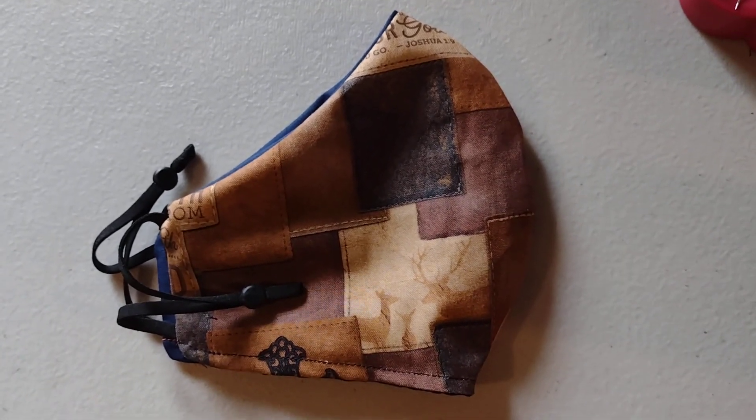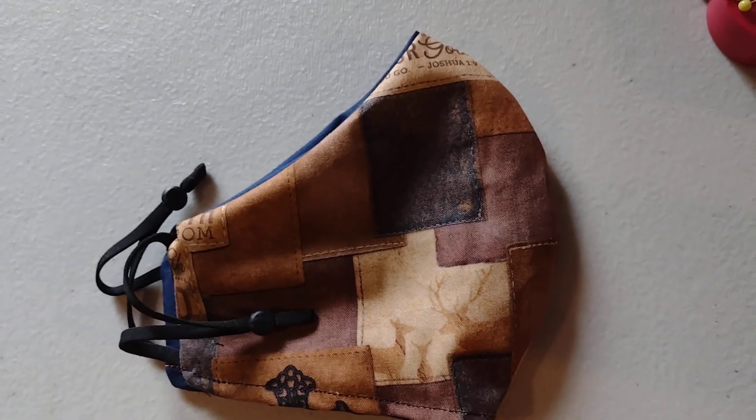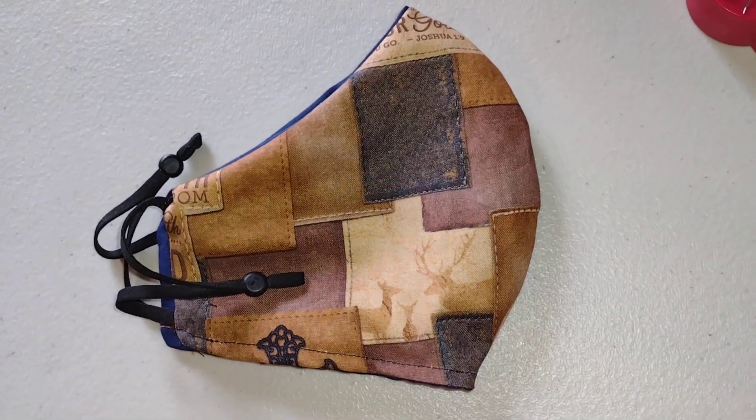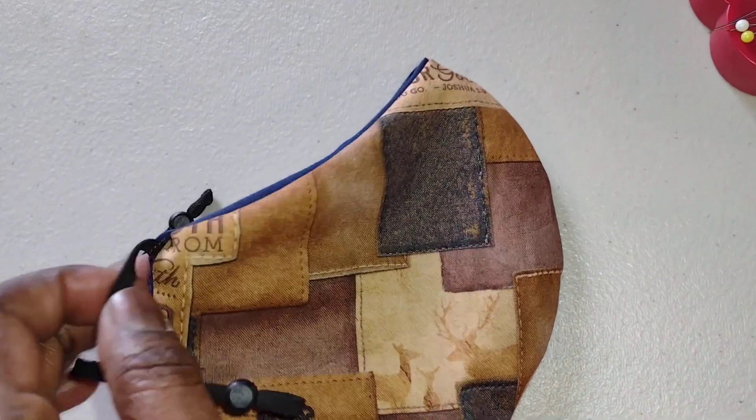Just like the apron that I showed you earlier, I actually thought this face mask would be cute too. We don't know how long they're going to be around, so it's always something nice to add to the gift as well.